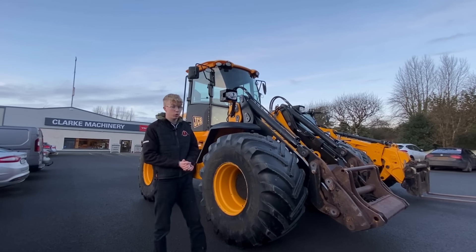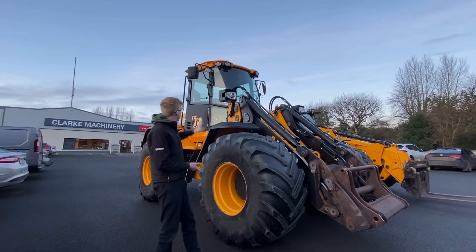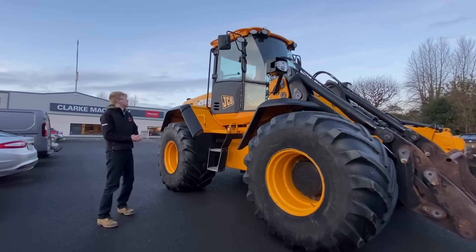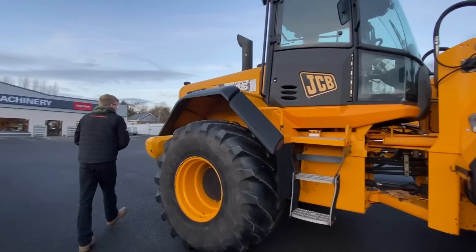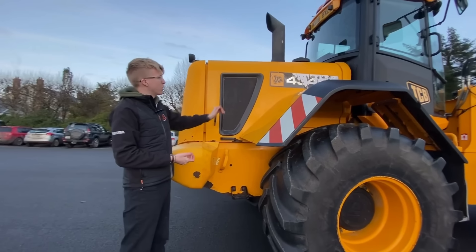This is a 2007 or 2008 JCB 434 with a Cummins engine producing just over 200 horsepower. The machine itself weighs about 12 ton. We've just gotten it into stock — it's on 750 Michelin tires front and rear. It's one of the bigger buck rake machines you can get, and it has your standard JCB work lights up on the mud guards.